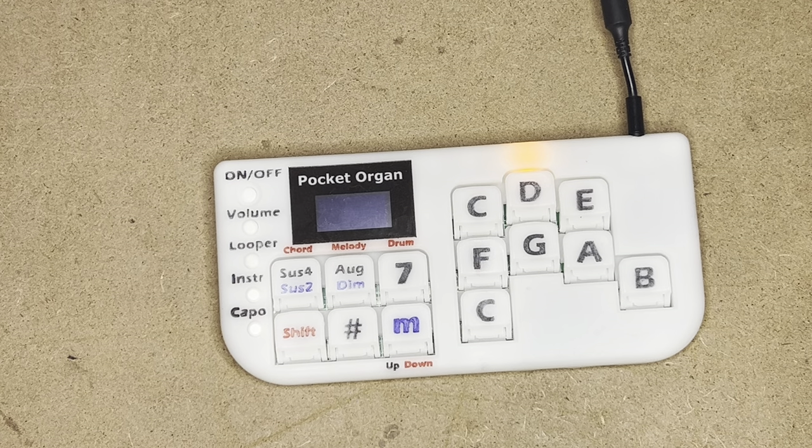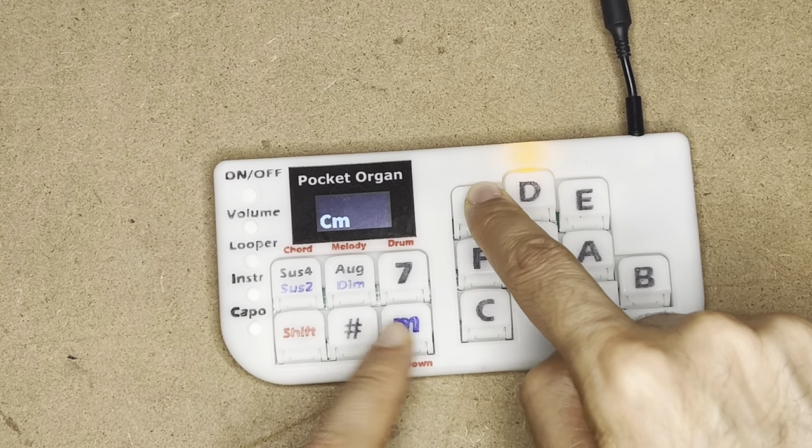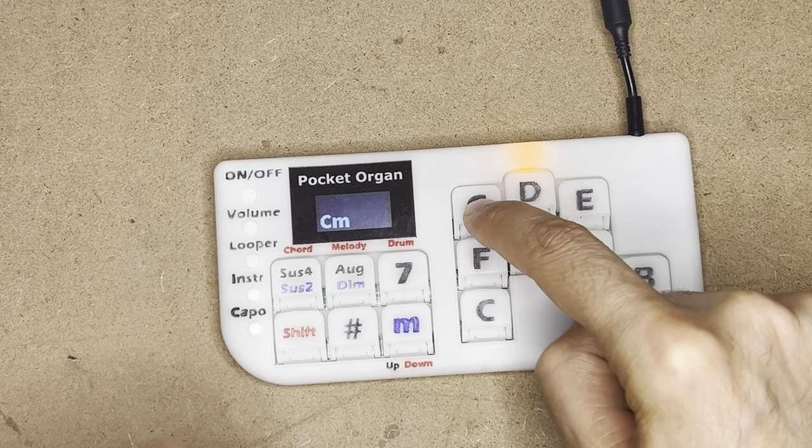What if I don't want a major chord? Well, here I have a minor key which gives me minor chords. Major, minor — you can see it on the screen.